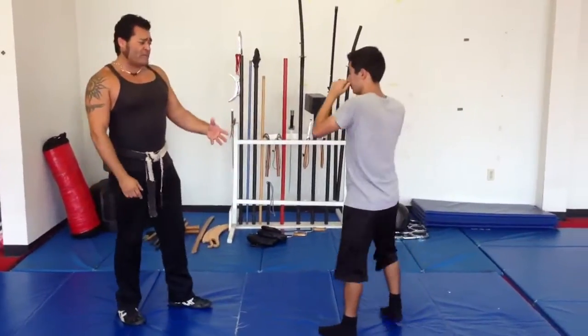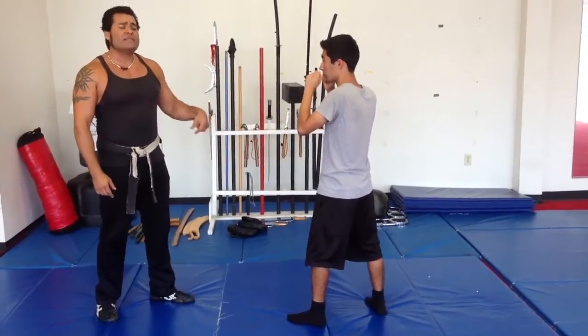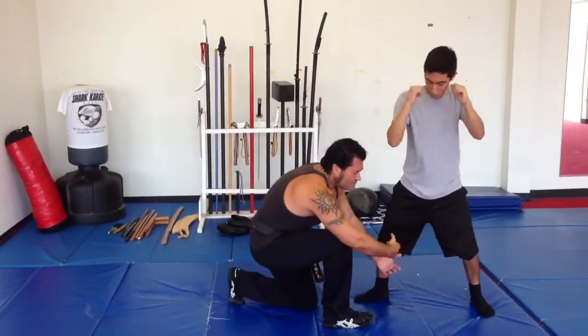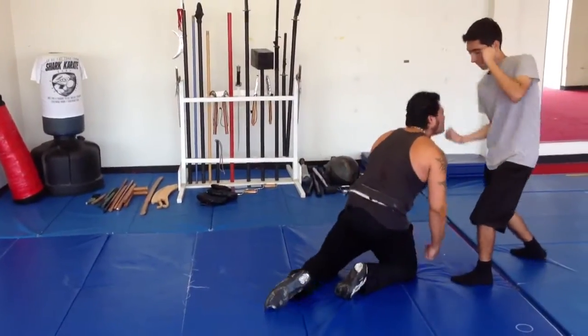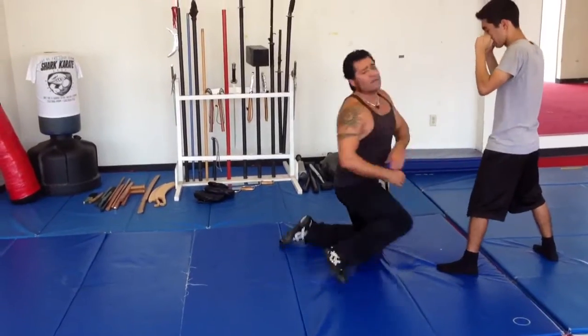Another option that could happen is maybe I'm quick and he moves that leg, and I go for the other leg. Then he just steps back again and fires the uppercut. So watch — he's going to go jab, cross, I step to take the leg down. Now before he punches I say, 'Oh, there's that leg.' As I go to grab that, he moves away. Now he fires his uppercut, his hook, and his knee.